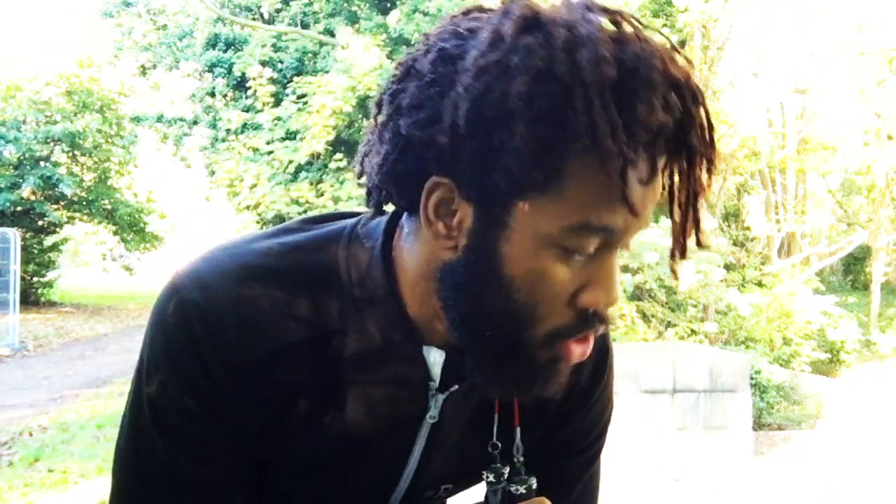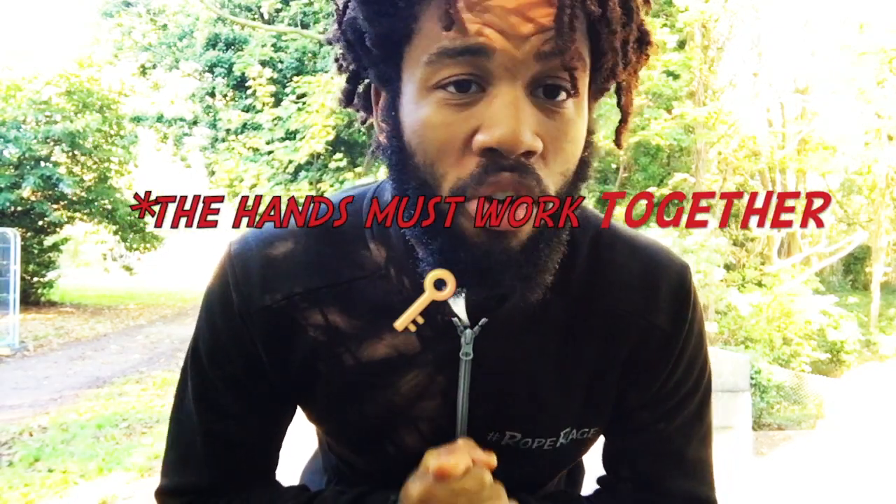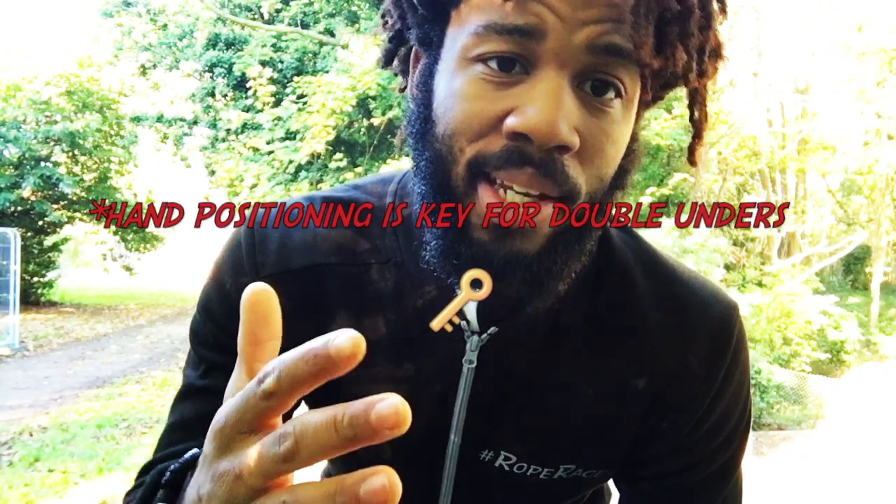Today we're going to focus on our hand positioning, which is key in all aspects of jump roping. You need to be conscious of where your hands are. We want to make sure they're in the right place and in tune with each other. Hand positioning is especially important with one of the most highly requested techniques to learn — the double under — so this video is a lead-in to a series addressing the double under from the bare bones up.